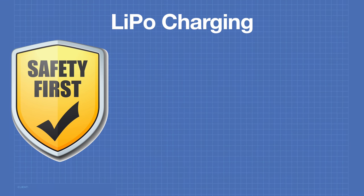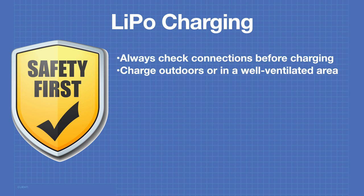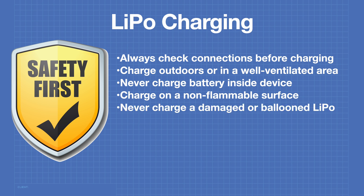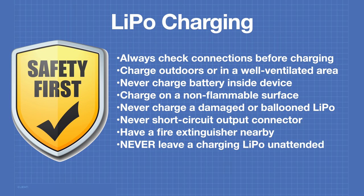The primary concern with charging LiPo batteries is safety. Always check connections before starting the charge. Ideally charge outdoors; if indoors, use a well-ventilated area. Never charge a LiPo inside the device — always remove the battery and charge it independently. Put the battery on a non-flammable surface. Never charge a damaged or ballooned battery. Never short-circuit the output connector. Always have a fire extinguisher nearby, and never leave a charging LiPo unattended — not even for a second. Keep pets and children away.